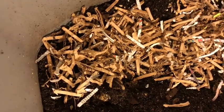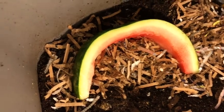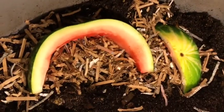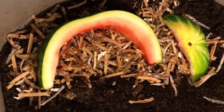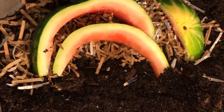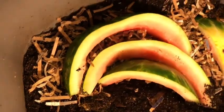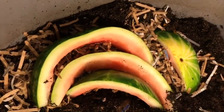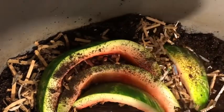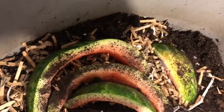I have a lot of watermelon because after all, this is watermelon season and we love our watermelon. Looks like they love their watermelon too. I think that should do it — some coffee grounds, some egg shells. Cover it up.